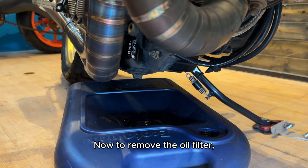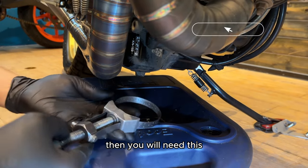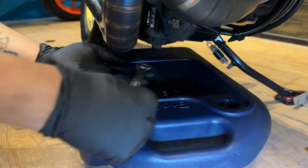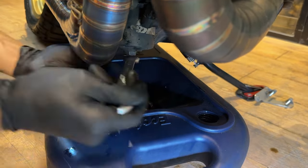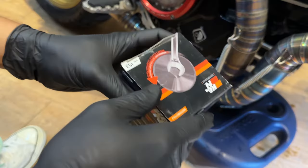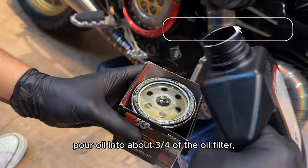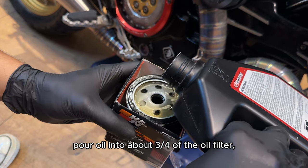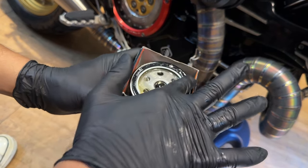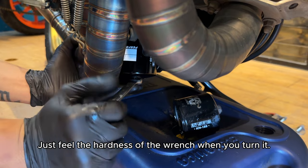To remove the oil filter, the simplest way is to use wrench number 17. If you use a Ducati OEM oil filter, then you will need the oil filter removal tool. Ordinarily, just wrench 17 is enough. With a new oil filter, pour oil into about three quarters of the filter, then lightly apply a layer of oil on the filter edge and put it in the bike. Just feel the hardness of the wrench when you turn it.